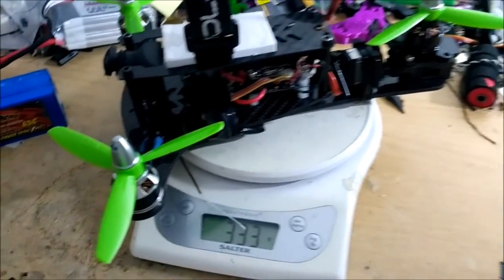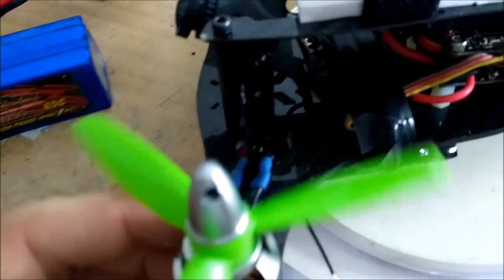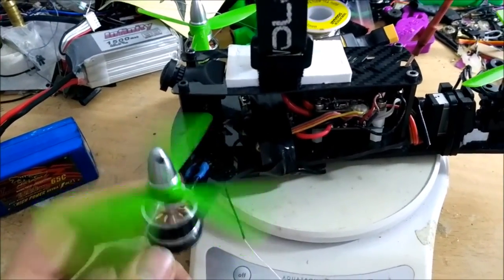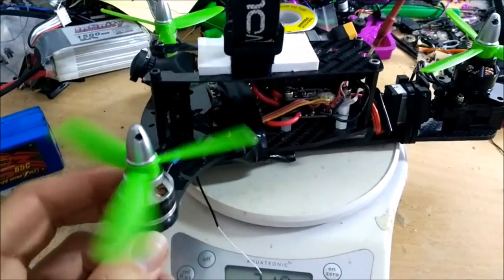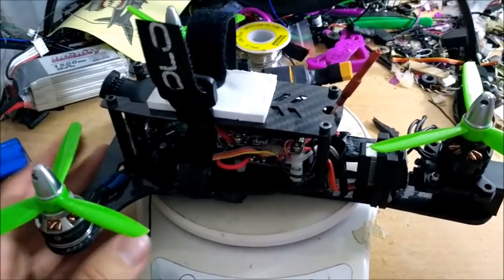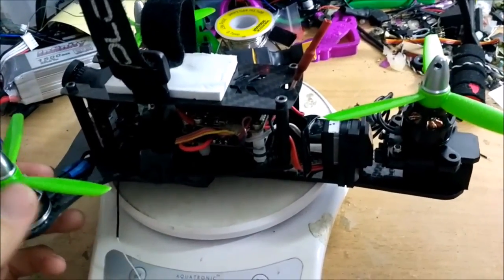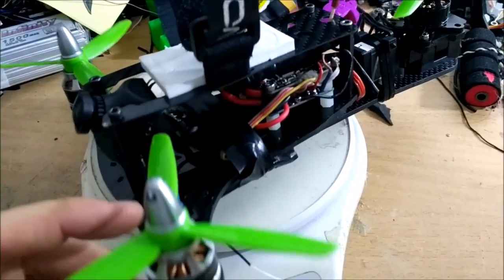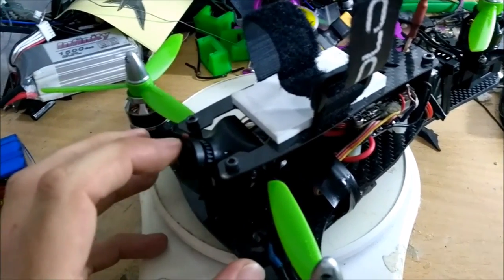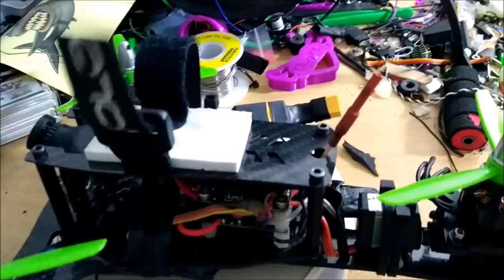I should go over the specs on this thing. I settled with tri-blades — I believe they are 4045 tri-blades, they're DAL props. Originally I did try bullnose dual-blade 4045s but I prefer these — they seem to be a better match. The motors are T-Motor 1806 2300KV, so they do get pretty warm, and it's definitely not a powerful multi-rotor at all, but it's something different. For the FPV setup it's a standard HS-1177 camera with a GoPro lens — because that's what I like to fly — and an ImmersionRC 25 milliwatt VTX with a dipole.